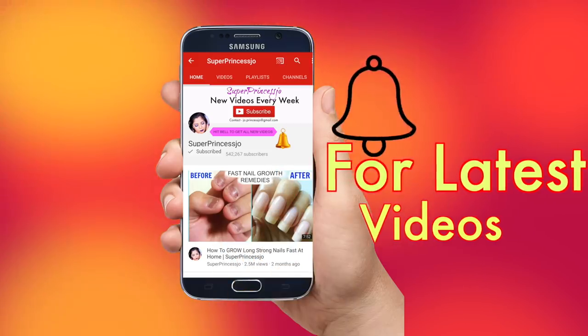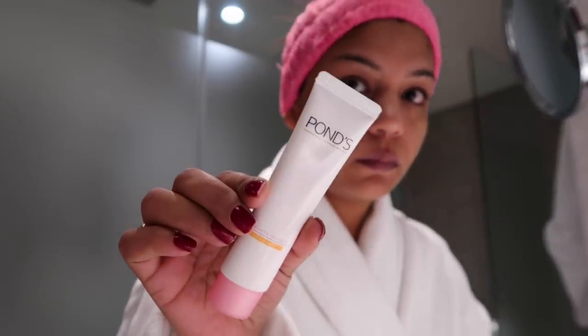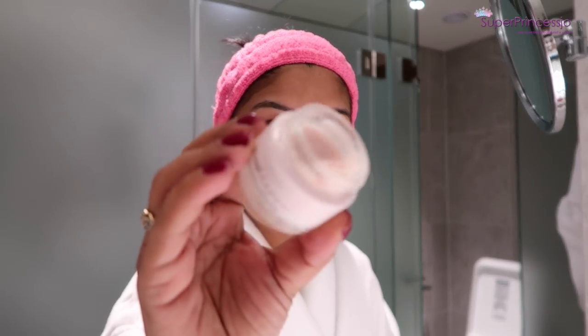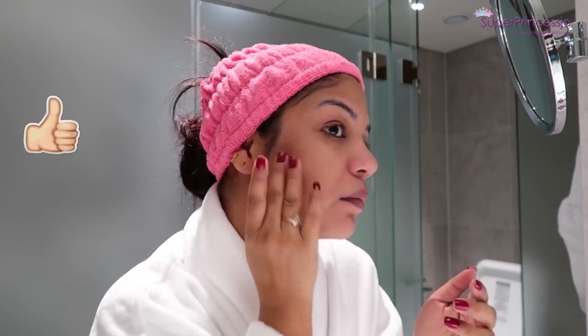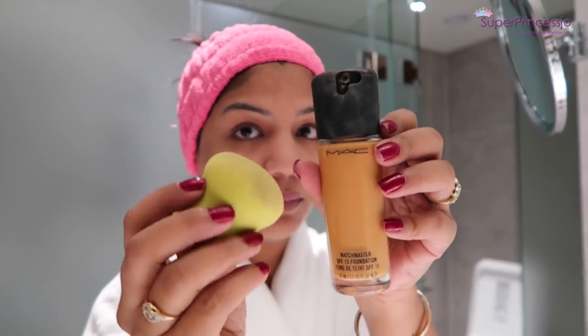First things first — for winter it's very important to moisturize your skin. I'm going to use my Pond's moisturizer and apply it all over my face and neck area. Since my skin is combination skin, I don't need a lot of oily moisturizer — this is perfect for combination to oily skin. Next I'm going to apply L'Oreal face primer with my fingertips on the cheeks, forehead, and sides of my nose. This helps to close and fill my pores and makes my foundation look flawless.